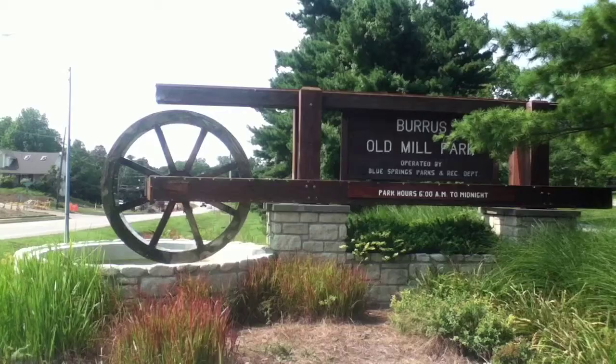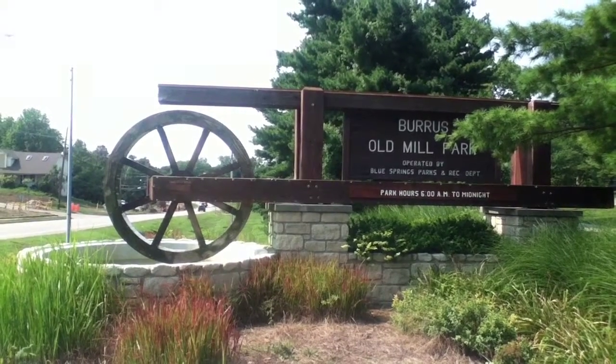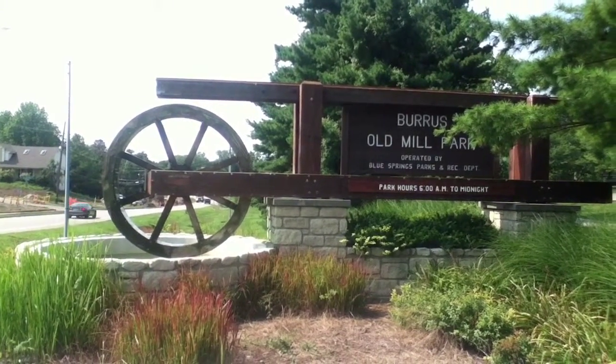Hi, my name is Chandler. I'm here at the Blue Springs Skate Park — it's the Old Mill Park, also known as Hill Park. I'm going to be showing you around all the different kinds of ramps, where it's located, and all the details you need before you actually come to the park. This park is located in Blue Springs, Missouri, on the corner of Woods Chapel and Walnut.